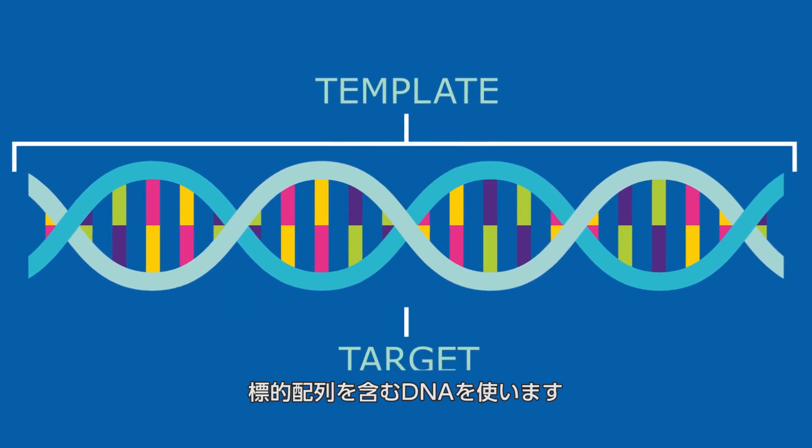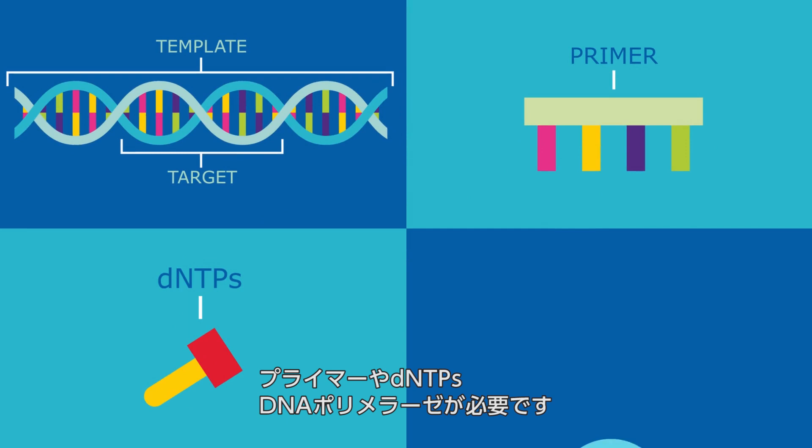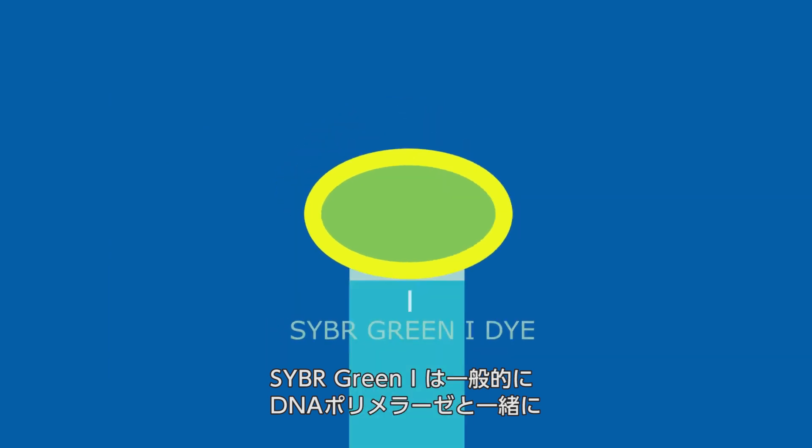you have your template, which contains the target sequence that you are interested in. You also need primers, dNTPs, and DNA polymerase of your choosing. The SYBR Green I dye is typically included in the reaction mix that contains the DNA polymerase.